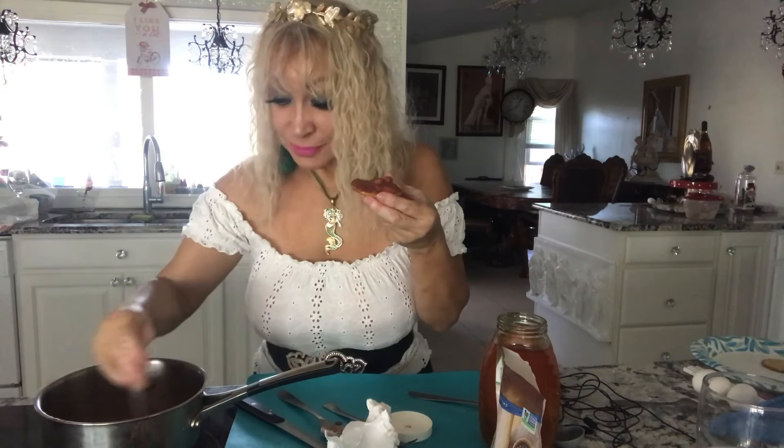So yummy and healthy, because all it has is honey and chia — chia is very good for you. After that you let it rest for half an hour and you could put it in a small jar. This will last you about five days in the refrigerator.